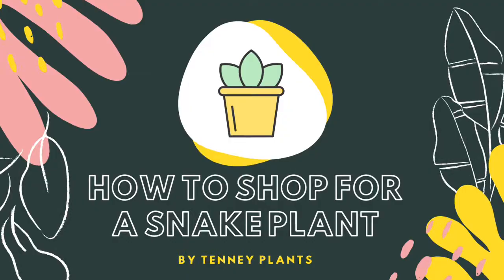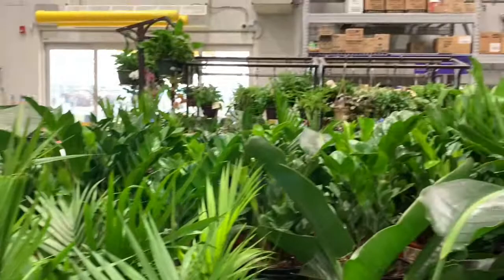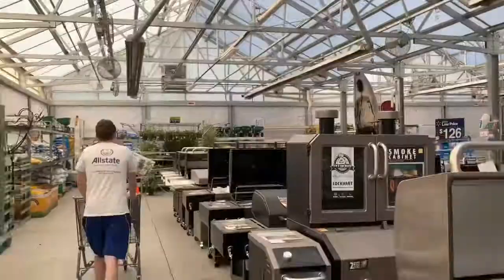In today's video we're going to be going over how to shop specifically for a snake plant — where you should be shopping and what to look for, so that you bring home the healthiest snake plant possible that's going to last you years and years of enjoyment in your own home.